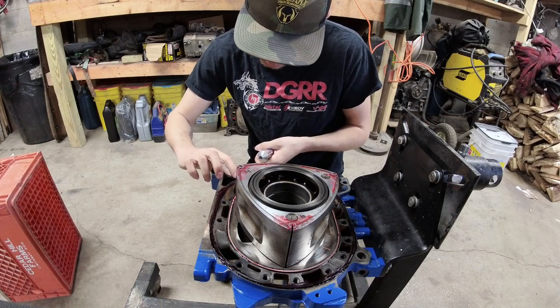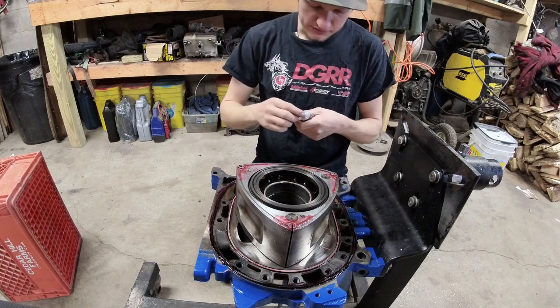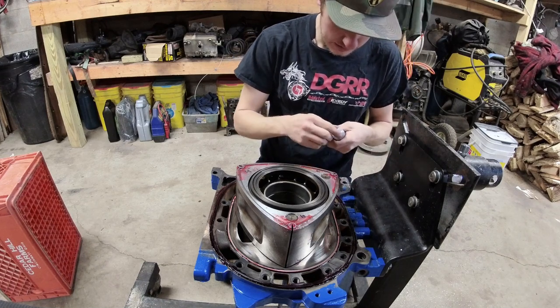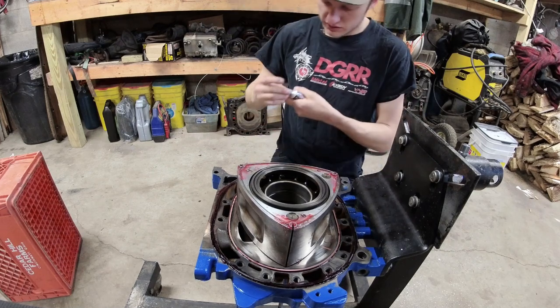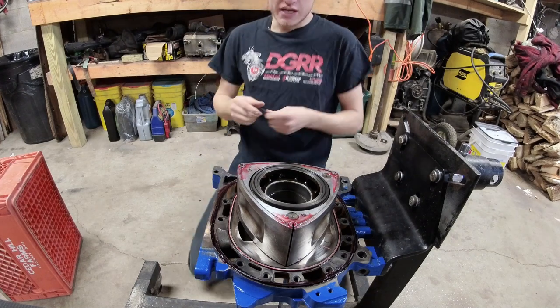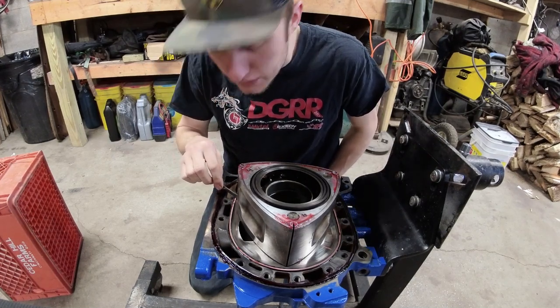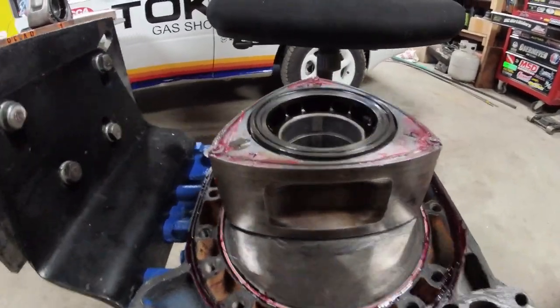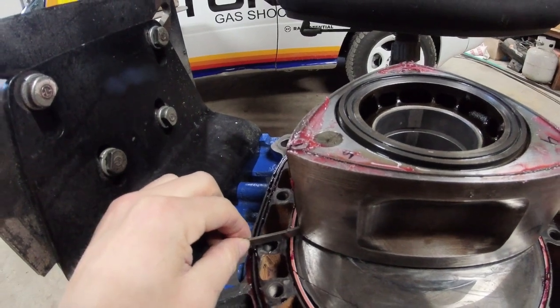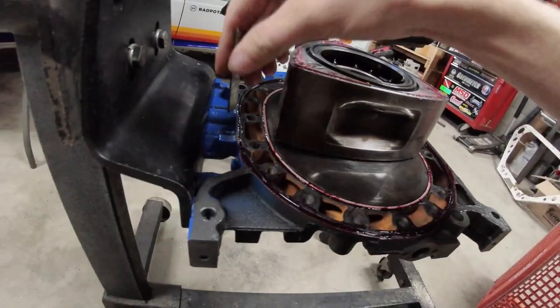Once both coolant seals are in, apply RTV to the outer oil areas. This is the last time to check your corner seal to apex seal alignment on the bottom — it's hard to make these work once the housing is on. Push in from the side to make sure that corner seal is straight. The top ones are easy to straighten but not the bottom ones. Once we set this housing on, everything should go in super easy with no hang-ups.